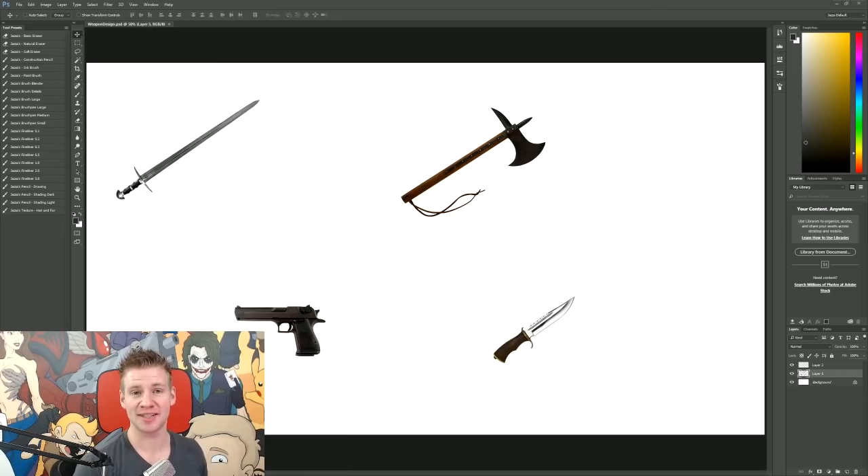G'day ladies and gentlemen, welcome to Draw with Jazza. I'm Jazza and today I'm going to do a quick video on designing your own weapons.